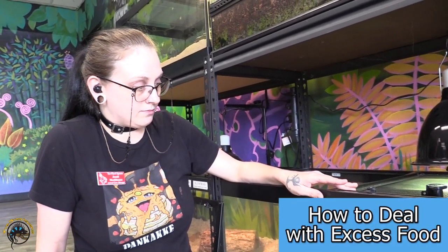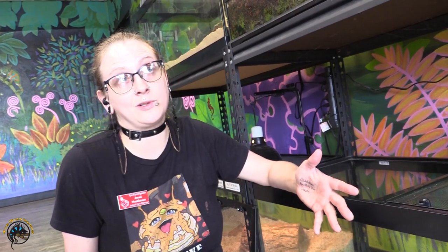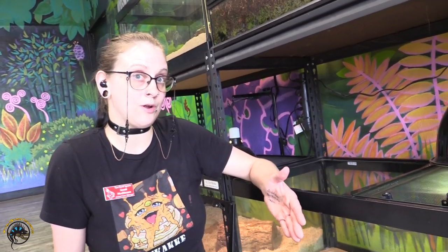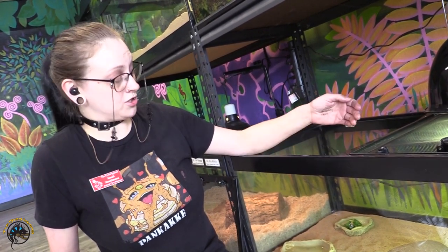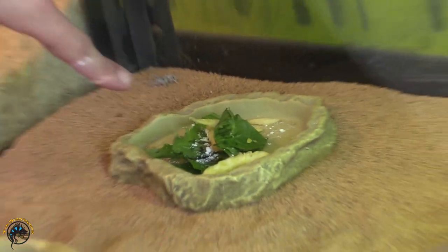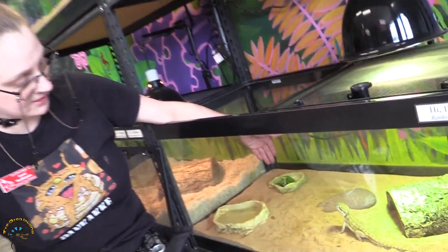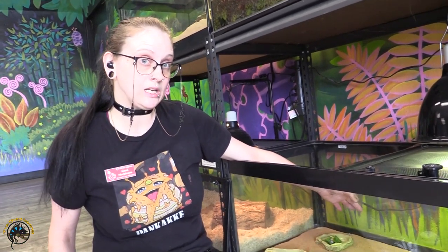When it comes to overfeeding baby dragons — within the first six months or so — it's very important they are fed a lot because they have a lot of growing to do. That also means there may be excess crickets in your tank. For omnivores like dragons, always have fresh fruit or greens available so the crickets chew on vegetables and not on your dragon. Always make sure the crickets have access to greens.